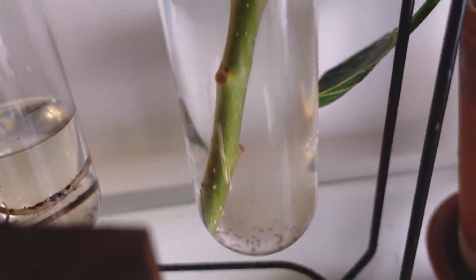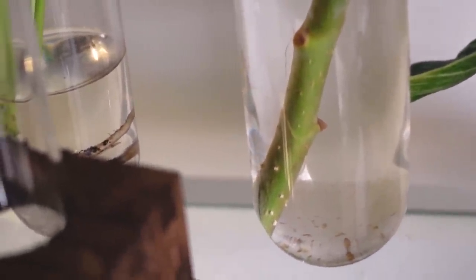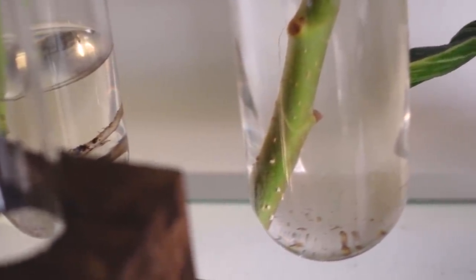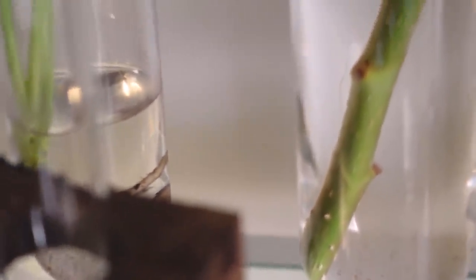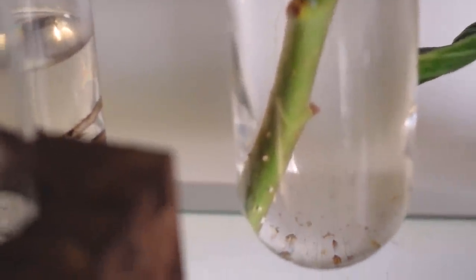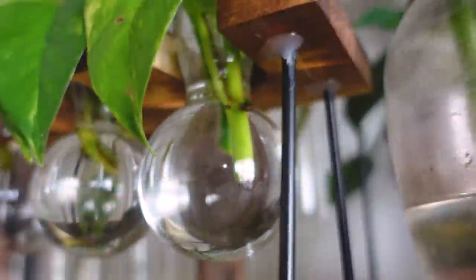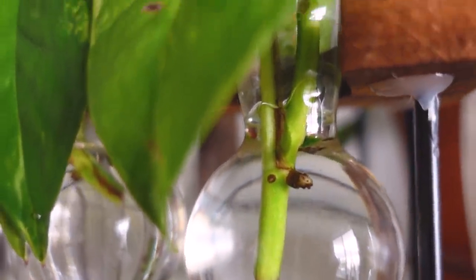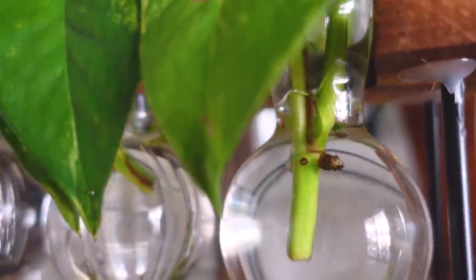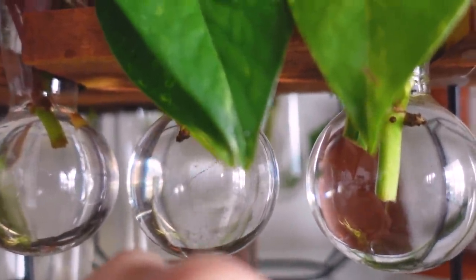The Ficus Audrey cutting is starting to get these little white bump things — those will end up being roots, although it does take quite a bit of time for this one to fully root. The bottom bumps are poking out a lot more than the top ones because it typically puts roots out more at the bottom of the cutting first. For the golden pothos, one of the aerial roots is starting to soften and grow into a water root. Nothing crazy and nothing on the begonia yet — that's one week of having them in water.